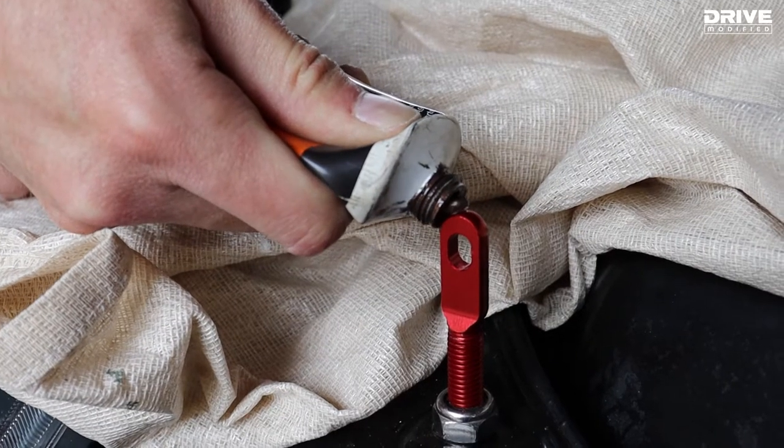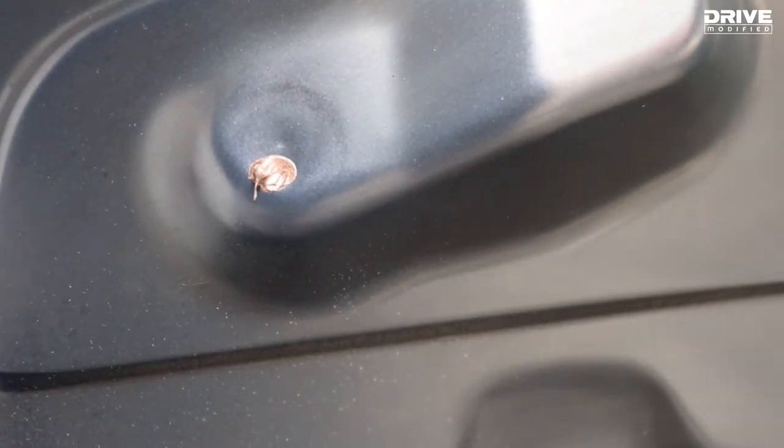I used a tiny dab of copper slip on the bonnet pins to mark on the underside of the bonnet where to drill.